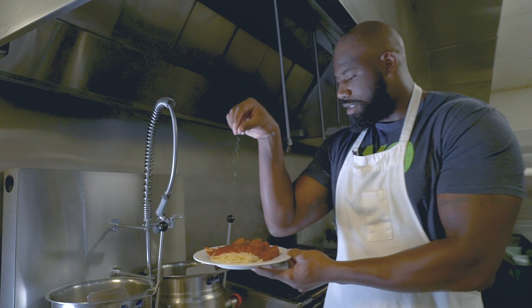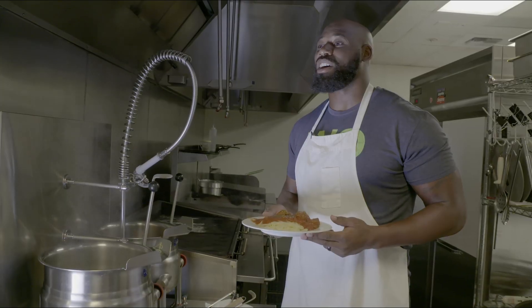Right now, we got a little parsley in here, so we're going to top it off with that. I'm George Fant, and this is Seahawk Chefs.